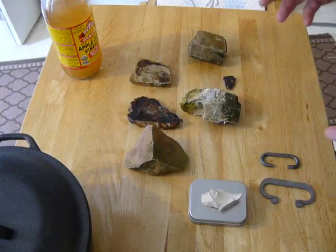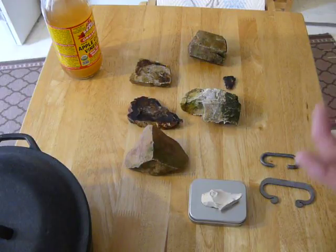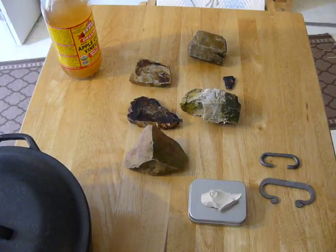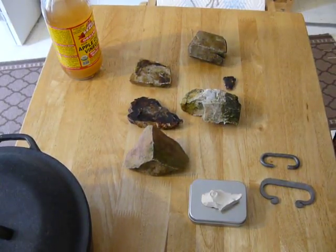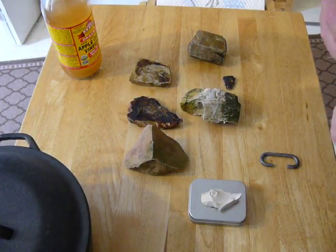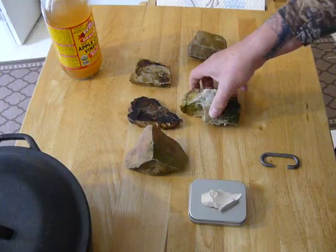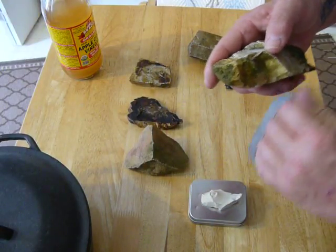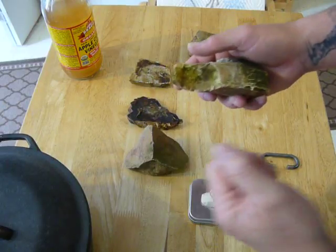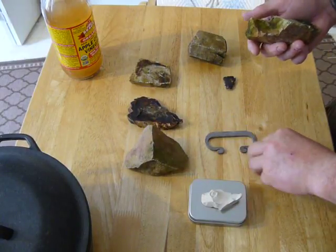The way it was explained to me is that your actual flint is not native to the states — it's native to England, to the United Kingdom. But what we have here in the states is obsidian and harder rocks that will actually be able to throw a spark off of steel. The friction between the sharp edge of the rock and the steel is what actually causes the spark, and you're actually breaking off pieces of the steel.